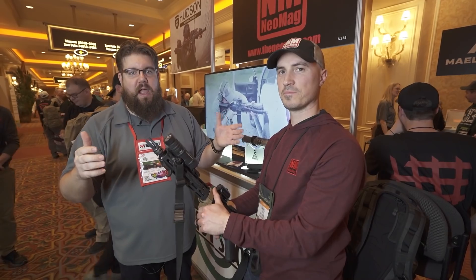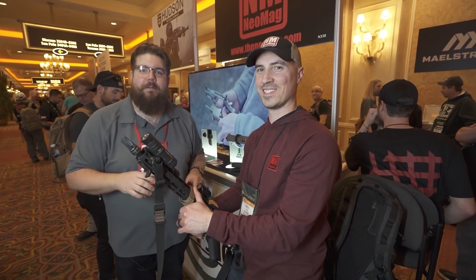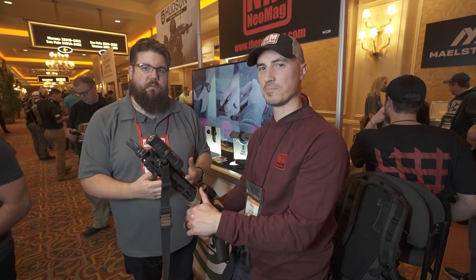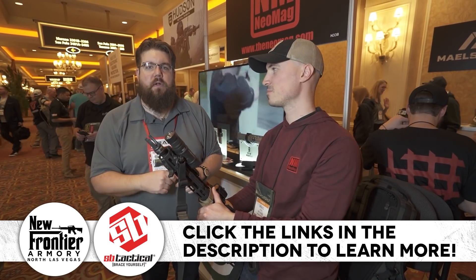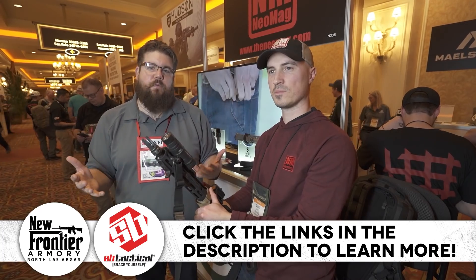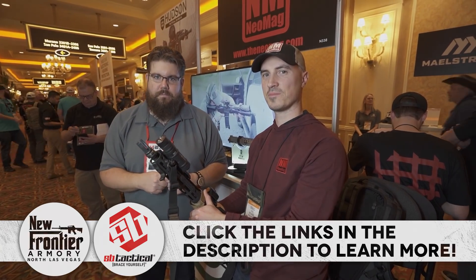So that's it from Neomag, guys. You know the brand, you love them — they've got new cool stuff. Thank you for supporting them all these years; they've been working with us for a long time and they love you guys. Be sure to check out our sponsors in the description. Use the promo codes for SB Tactical and New Frontier Armory. We love them for supporting our 2020 SHOT Show coverage — stay tuned for more coming right your way.